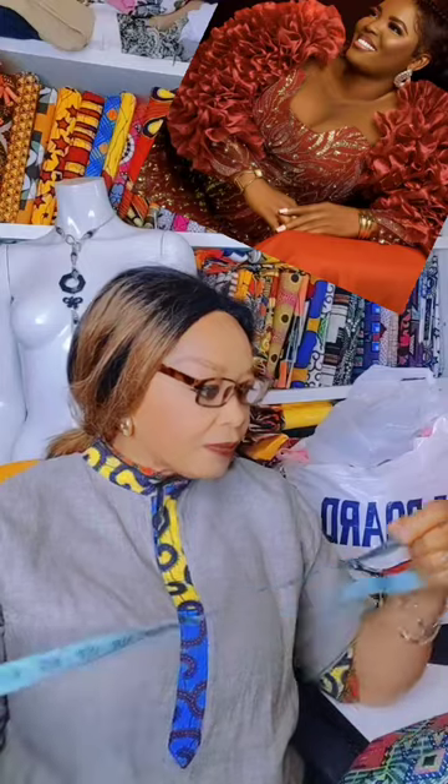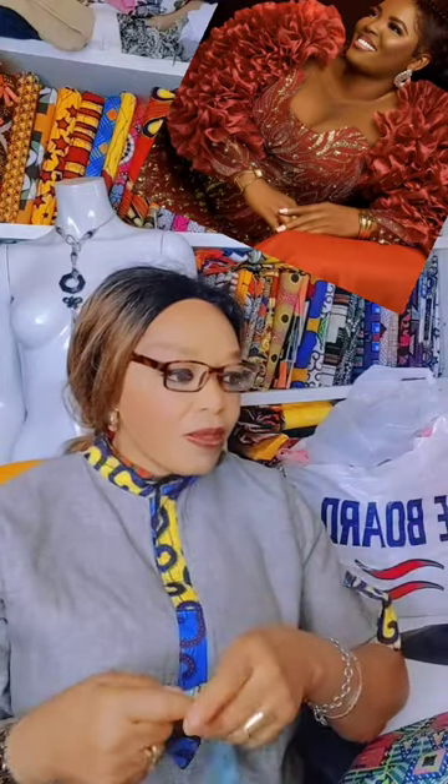Hi everyone, welcome back to my page. I hope you guys are doing great out there. Today I will be doing a tutorial on how to cut and stitch your sleeve with ruffles. As you can see on the screen, this is what I will be doing for today.